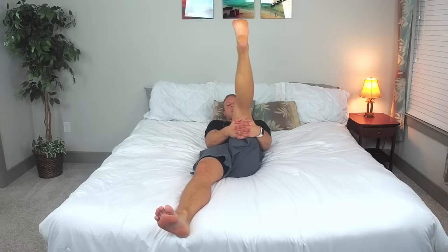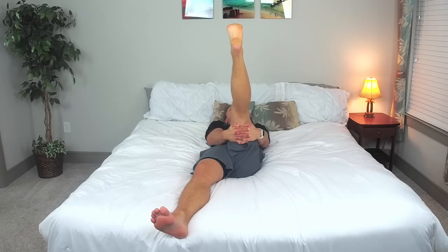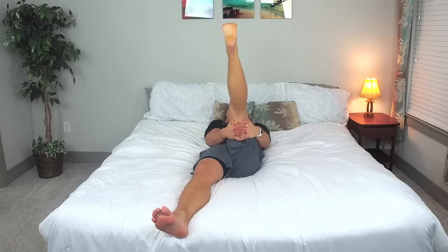We're going to switch to the other leg. Bring it up, grab your leg right around with your hands, toe is flexed back. Relax your head, relax your shoulders, take a deep breath in and as we exhale pull that leg. Take another deep breath in and exhale, pulling that stretch even further. Keep that toe pointed and we'll go three, two, one. Excellent job, lightly bring that leg right on down.